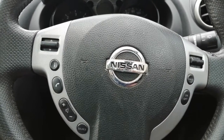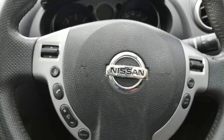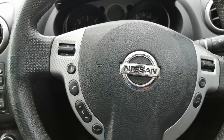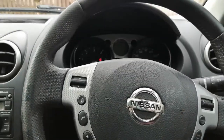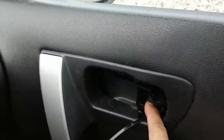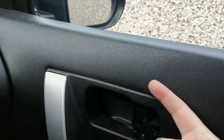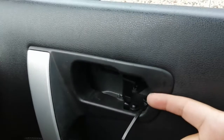Welcome guys to another of my videos. Today I'm going to show you how to remove the door panel on a 2008 Nissan Qashqai. I need to remove it because the door handle is all broken, so I need to put a new piece in, and to do that I need to take the whole door card out so I can pull this out.